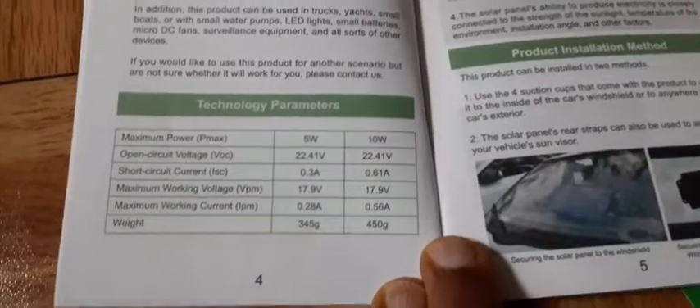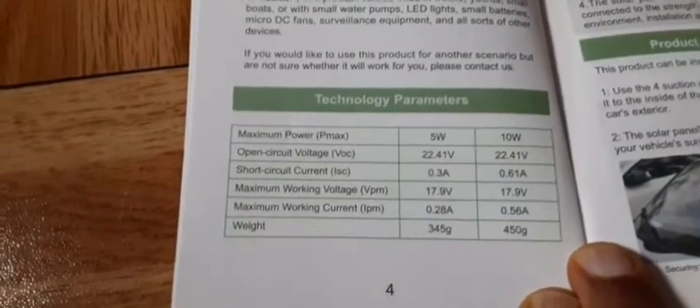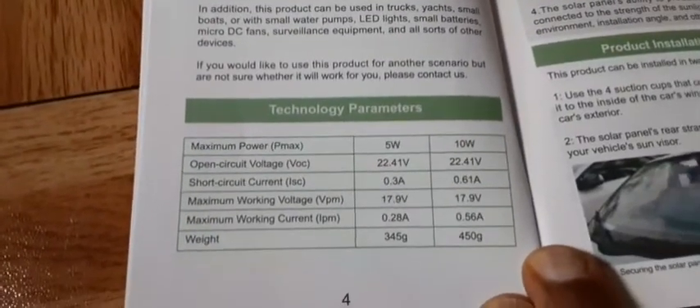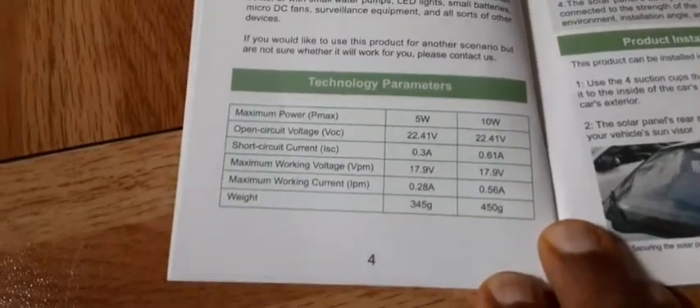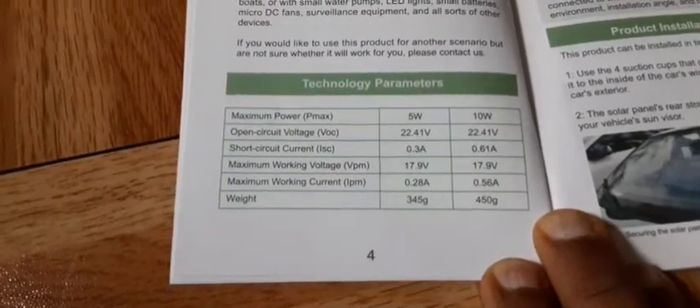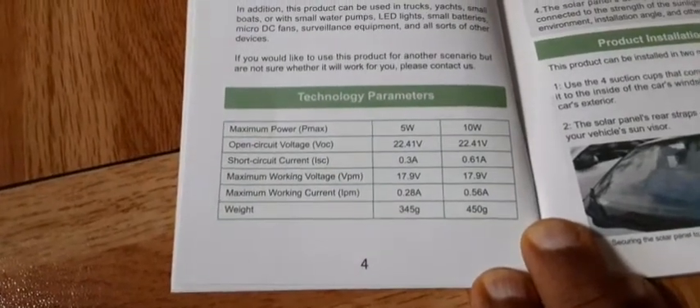Here are the technology parameters. You can see it has a maximum power output — this is the 5-watt rating right here. It basically tells you the circuit voltage and the voltage you'll be getting from the device.